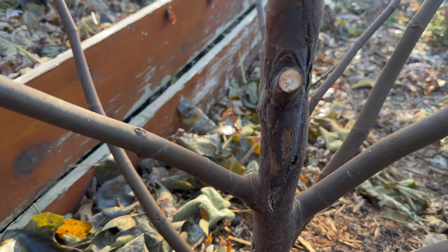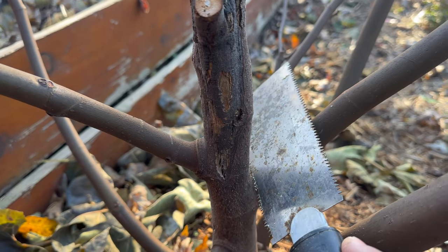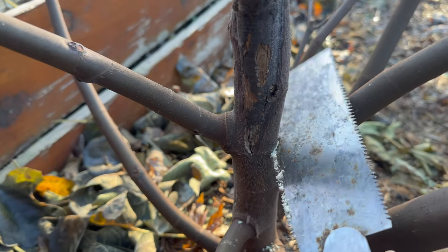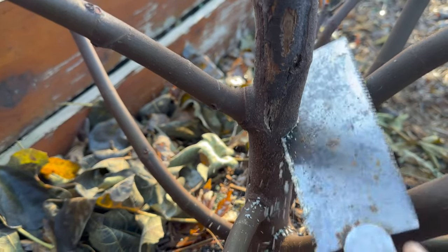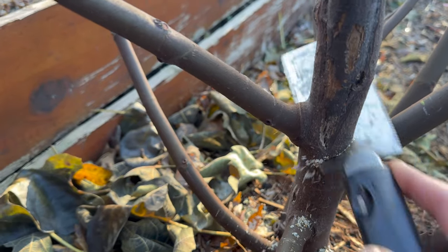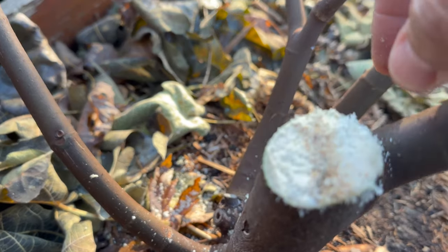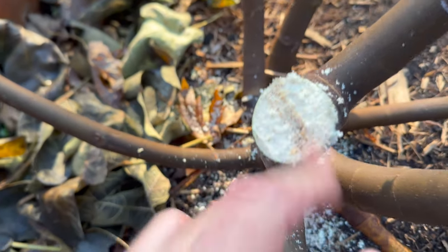I'll use this handy dandy Japanese blade handsaw. Well, everything looks pretty good.